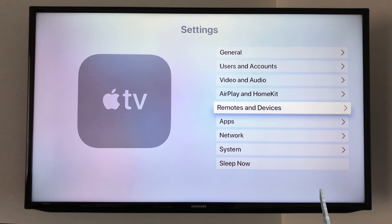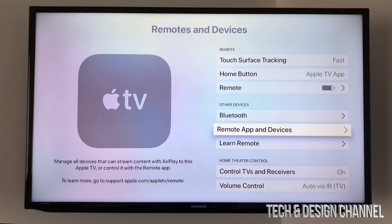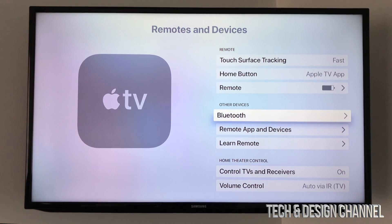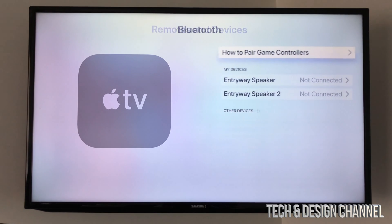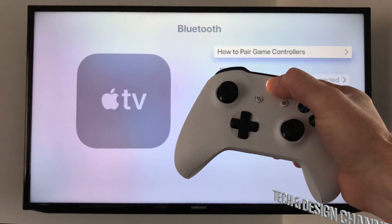Under Settings, scroll down and you'll see Remotes and Devices — click right there. Then scroll down to Bluetooth and go right into there. It actually tells you how to pair your controllers, so what you basically have to do is just turn on your Xbox controller.